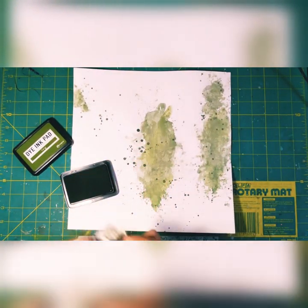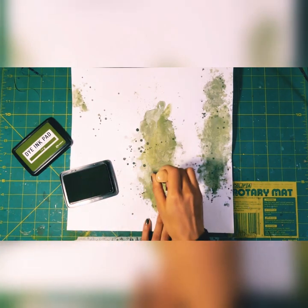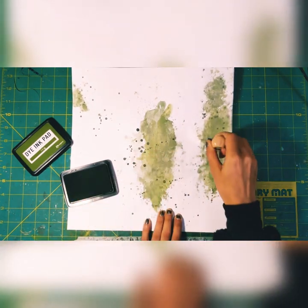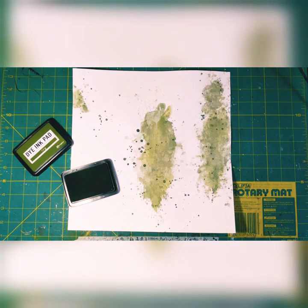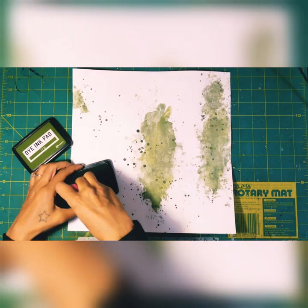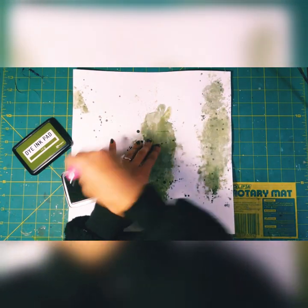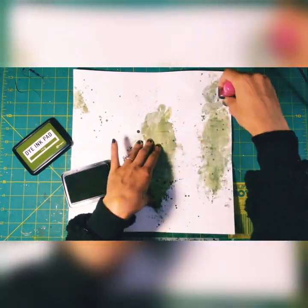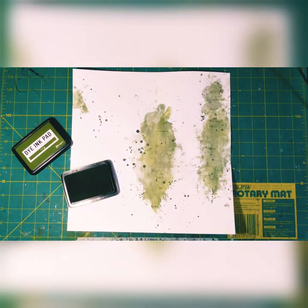Now I'm using some Ivy ink by Ranger that I picked up at Tuesday Morning, and a whole bunch of roller stamps. I didn't make you sit through all of them because I used quite a few — two from Amy Tan, one from Dear Lizzie, one from Shimelle, and another one from Joann's that I've had for a while.